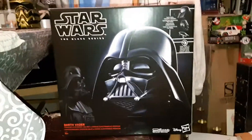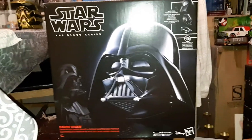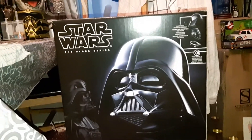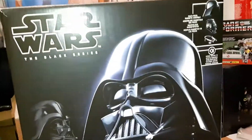Hey everyone and welcome back to another video. I've been waiting to make this video for so long and I finally managed to get this. I'm going to be reviewing the Black Series Darth Vader. I've already taken it out of the box and done some stuff with it.